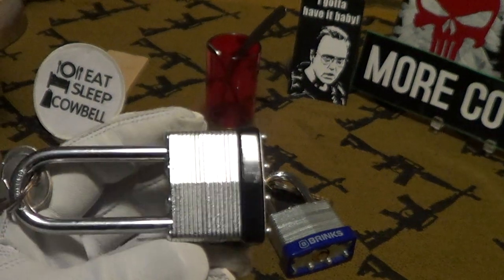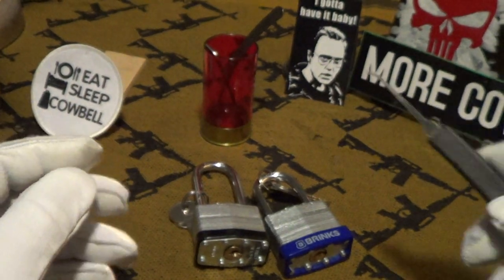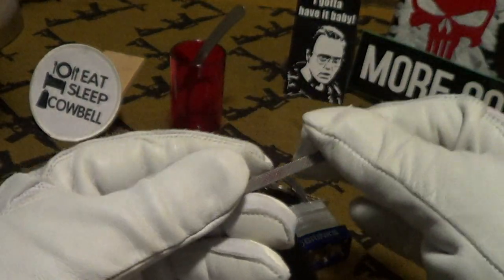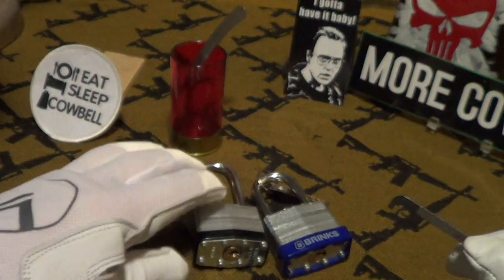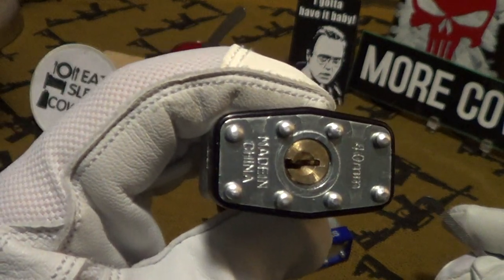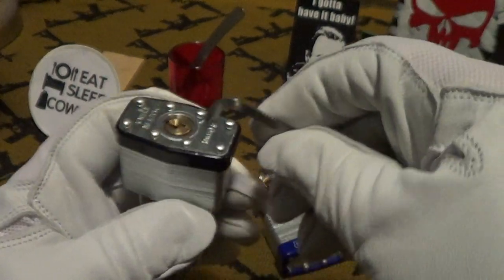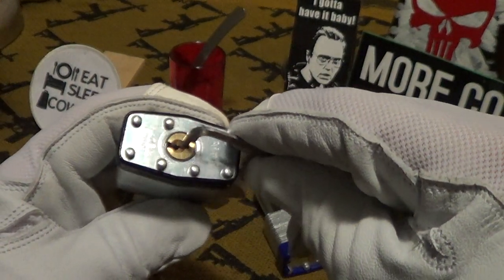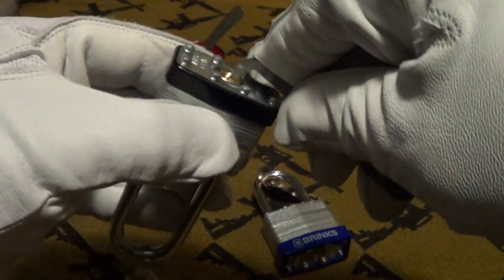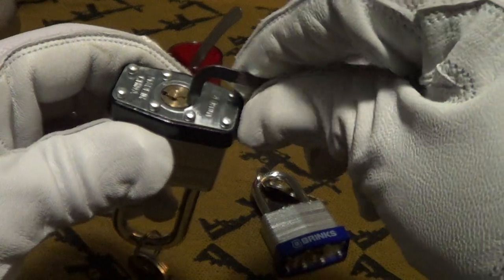Normally in movies you see locks being picked with a pick and a tension wrench, but today I'm going to show you this two-dollar-fifty lock made in China. All I'm going to do is insert the tension wrench on top of the pins and see if I can open it — and that was nothing. Let's do it again — that was awful fast.